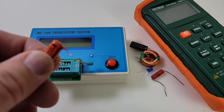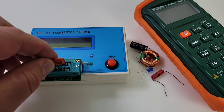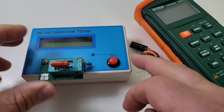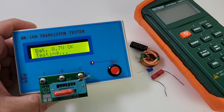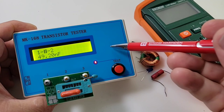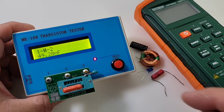We're going to start off with this little polyester capacitor — I believe this is around 49 nanofarads. We'll open up the ZIF socket, insert it, close it, and hit the test button. It's starting up and reads 49.20 nanofarads. We don't have a whole feature set or anything fancy, but hey, that's okay — 49 nanofarads is what we're getting.